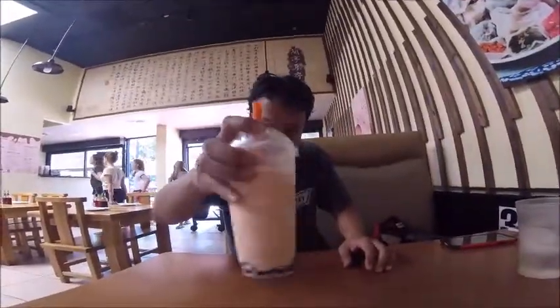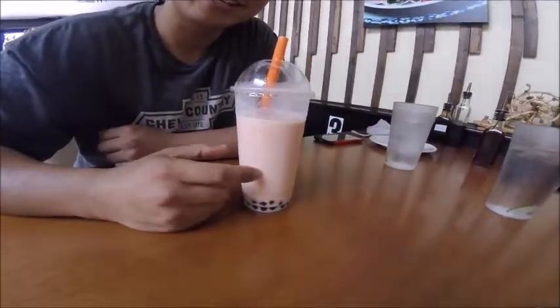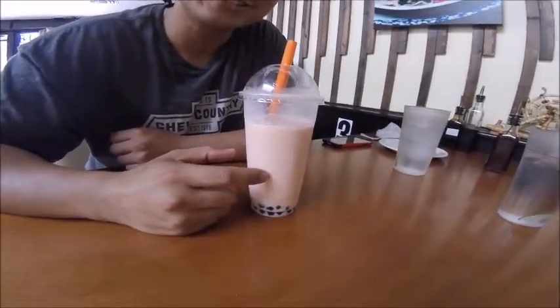Okay, wow, got this strawberry mango smoothie. I'm going to try it — whoa, that looks pretty dang good. It's got a delicious strawberry taste to it, and a little hint of mango. The mango hits you right after.